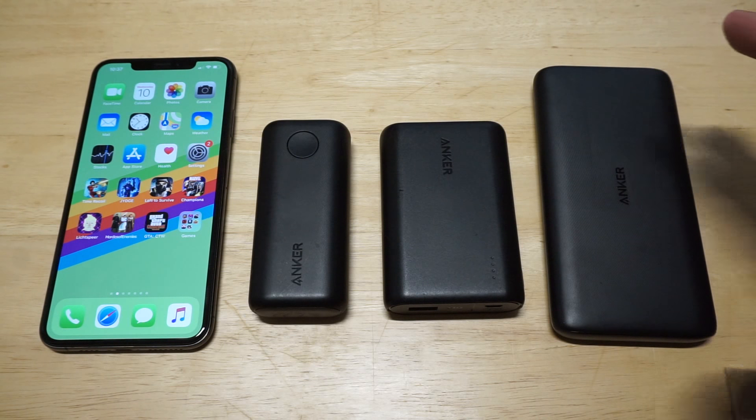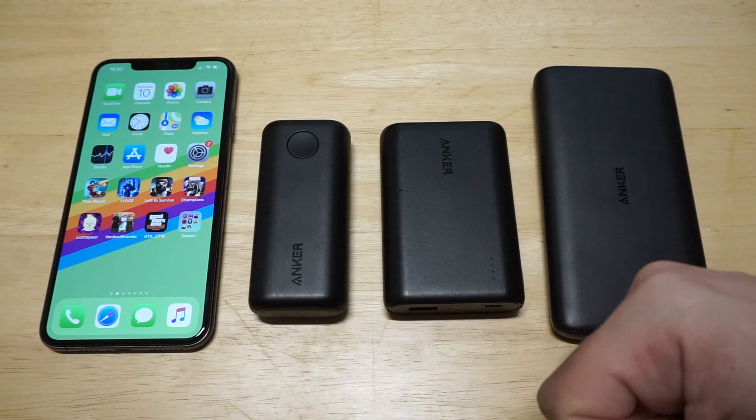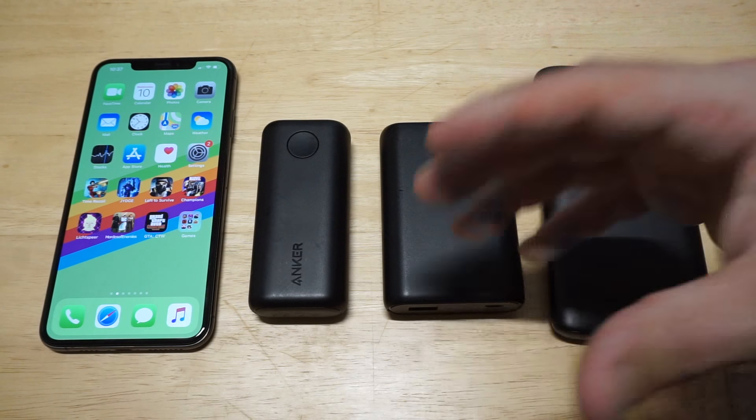I've got three Anker power banks here. Each one of these I've been using for a while. I'll have links in the description if you want to check them out. I'm going to kick things off here with one of my favorites.